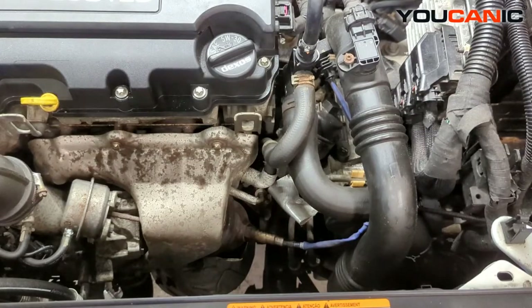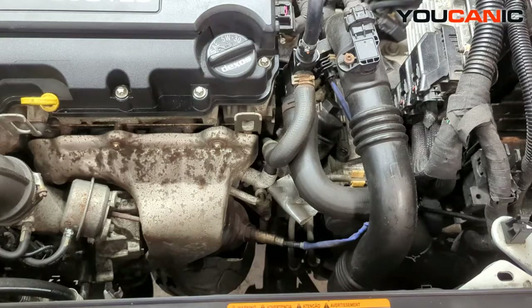Welcome to Mechanic. Today we have a 2014 Chevy Cruze with the 1.4 liter Ecotec turbocharged motor. We're going to go over the process to change out your oxygen sensors.